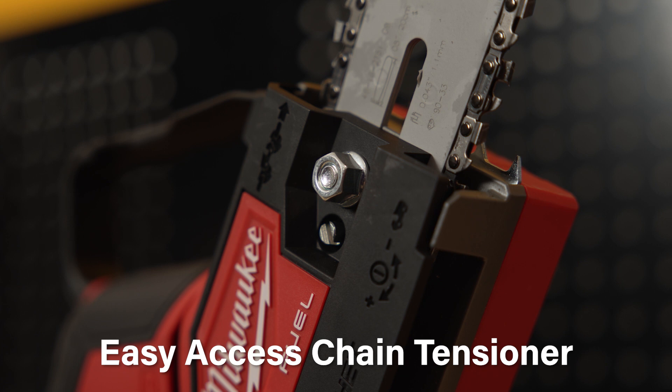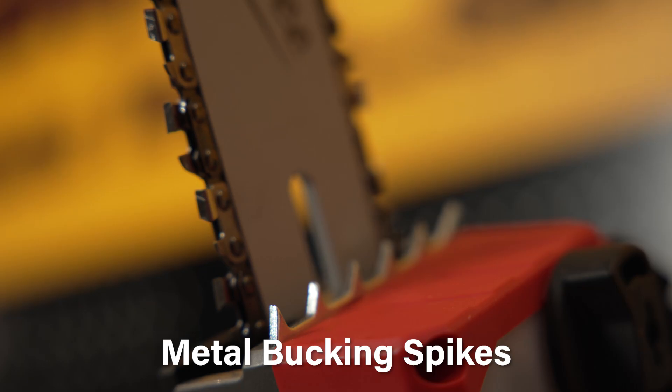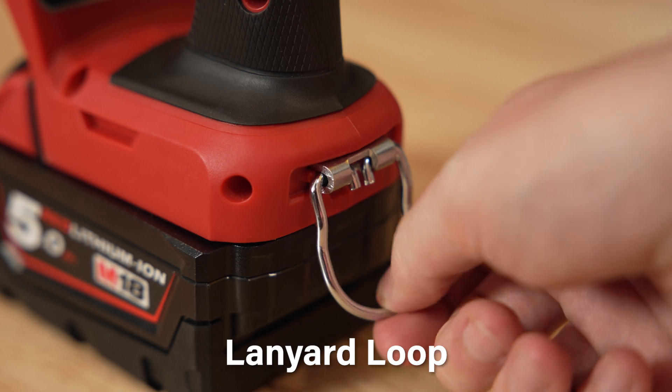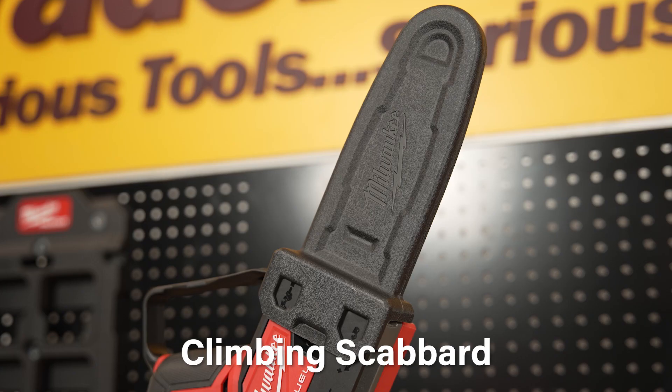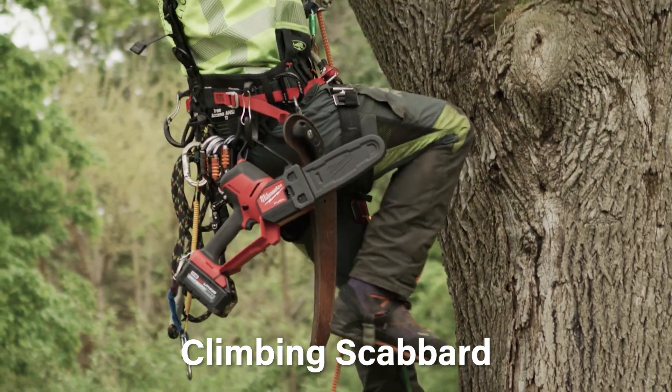The pruning saw features an easy access chain tensioner for quick adjustments on the go, an automatic oiler with easy visibility to save time on the job, metal bucking spikes for increased control, onboard wrench storage, a lanyard loop for tie off points in aerial applications, and a climbing scabbard that covers bucking spikes, locks onto the saw and has tie off points in aerial applications too.